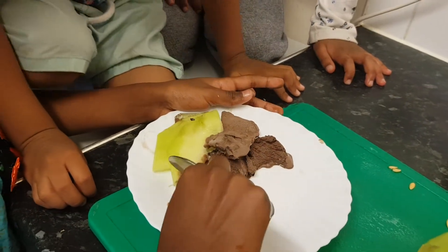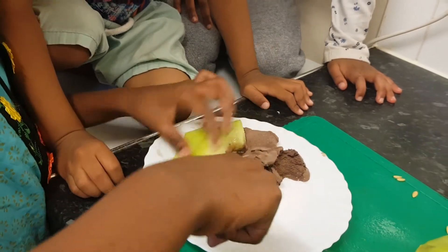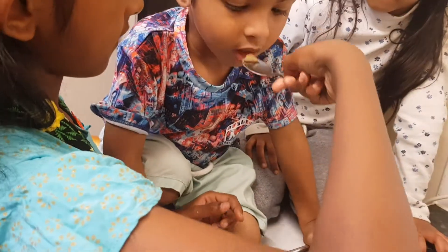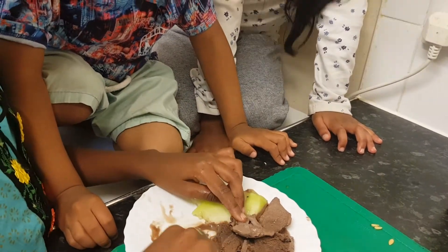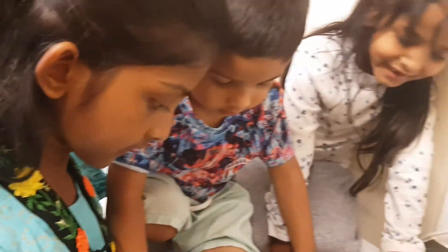My brother still needs it. Is it yummy? Is it yummy?